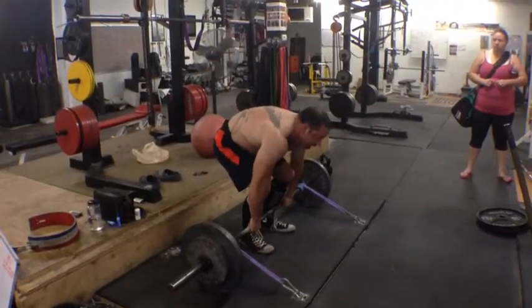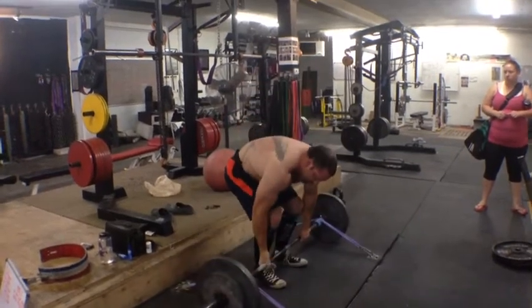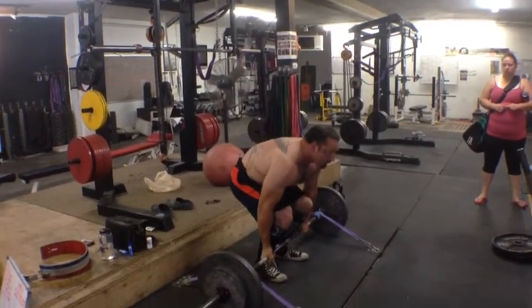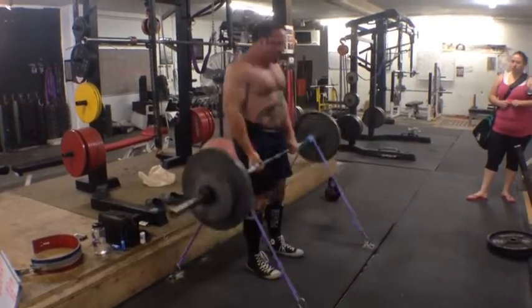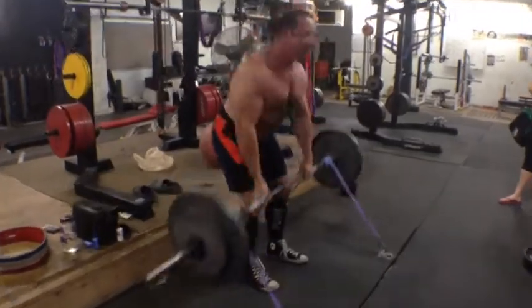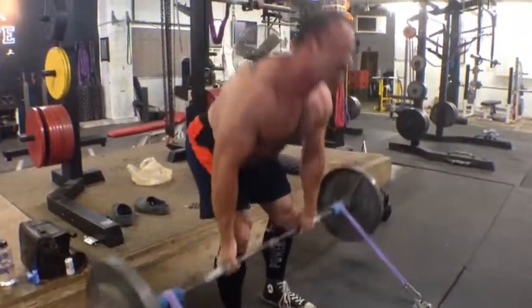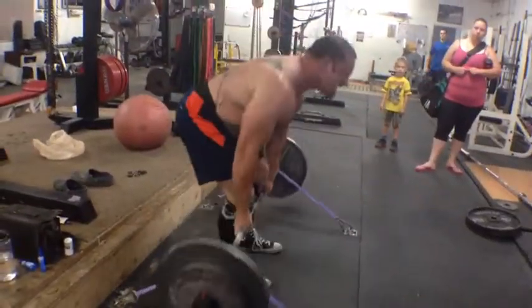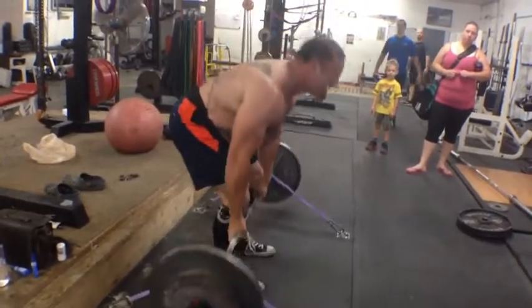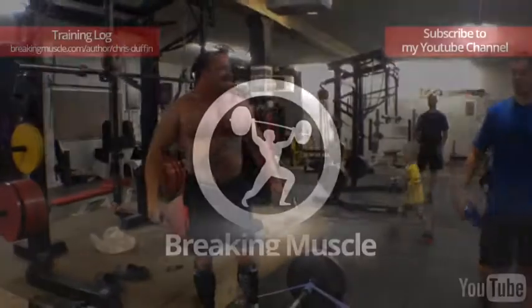After this, I did a couple sets of band resisted Romanians. I like doing them real fast, really punching the bar with the hips at the end. I try not to have people use a lot of weight on these, so usually just one plate — I think I've got a plate and a quarter on here. Pop them fast, nail it with the hips, drive through, and high reps. I don't even feel anything until like 15 or 16 reps, then all of a sudden those glutes will just start screaming at you.